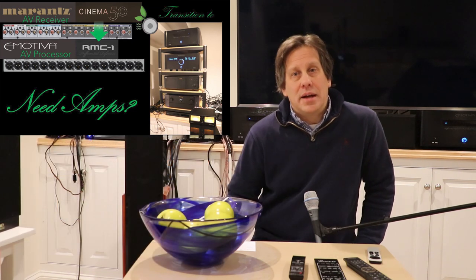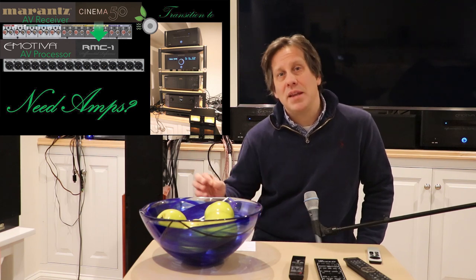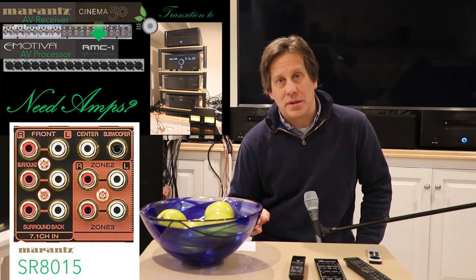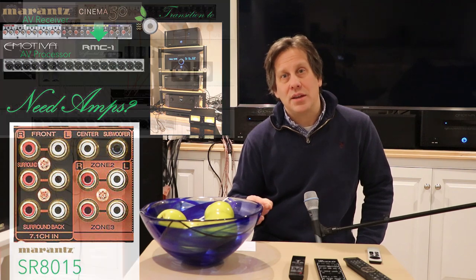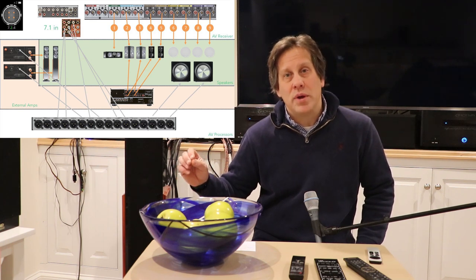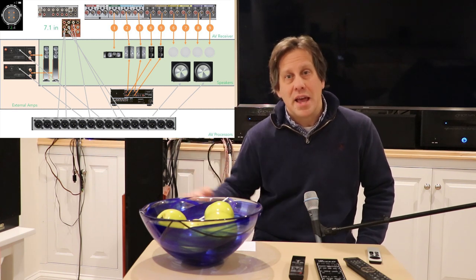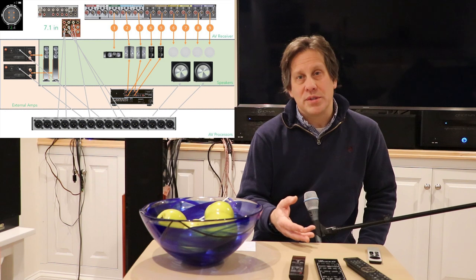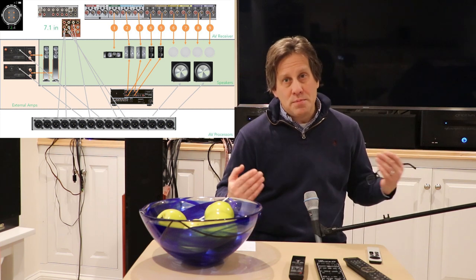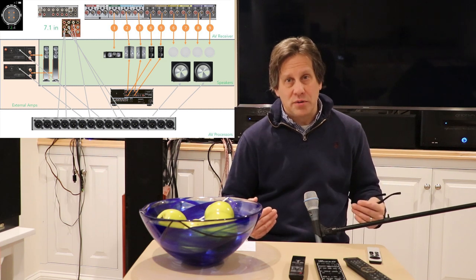There are a few workarounds that could work. Some AV receivers — not all, and not many recently — have a 5.1 or 7.1 input. In that case, you could take your AV processor and route some of its 5.1 or 7.1 channels — not the immersive channels — and send them to the AV receiver you're replacing. The challenge is that you most likely want to use your best external amplifiers for your front channels.